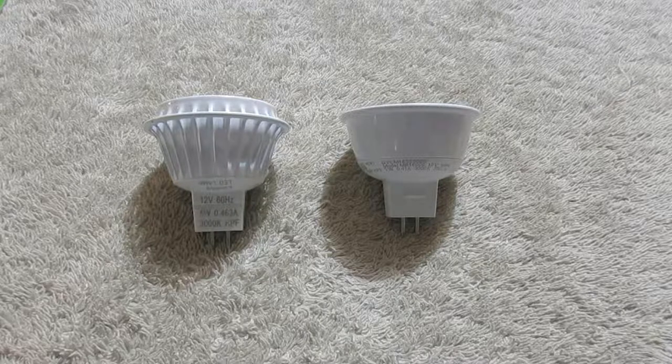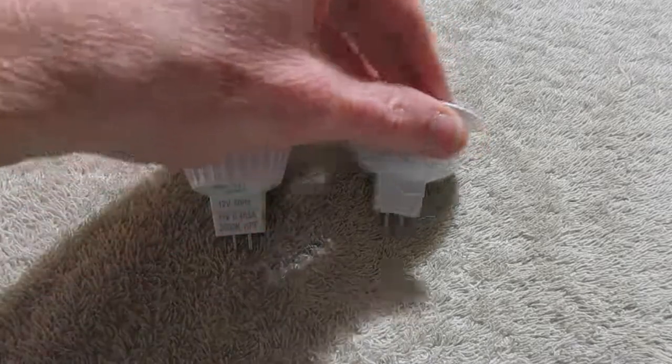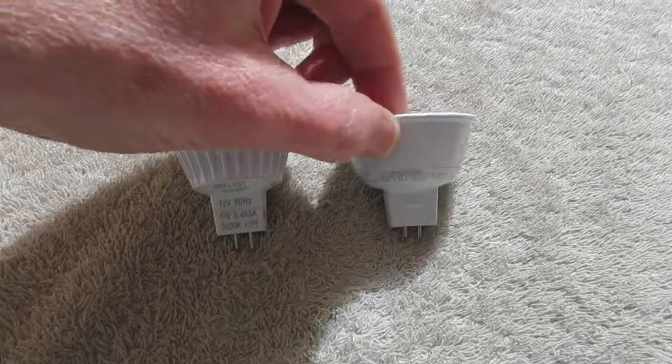Greetings everyone. Today I want to review these Great Value, which is a Walmart store brand, MR16 LED bulbs. The one here on the left is the old one, the one on the right is the current version that I bought as of January 2020.